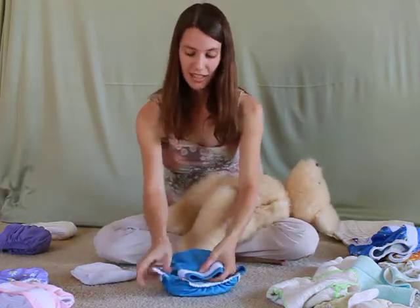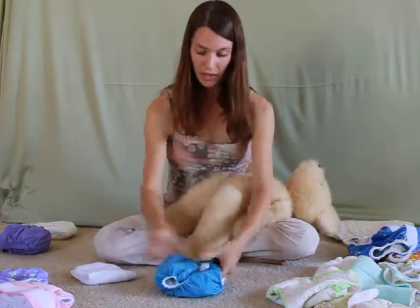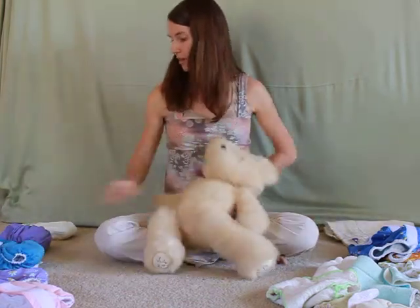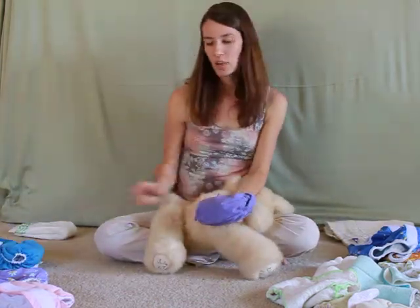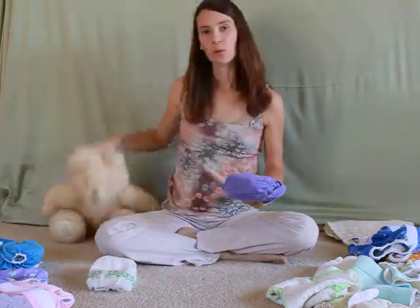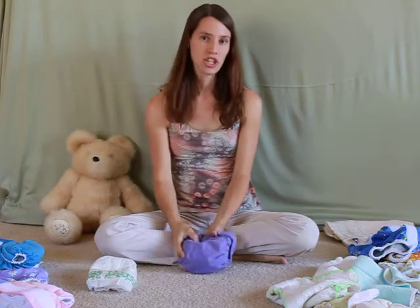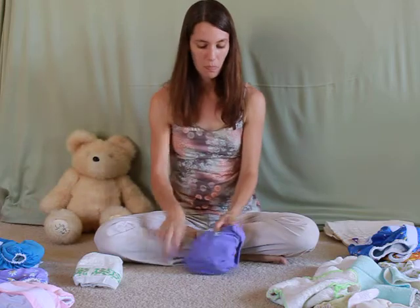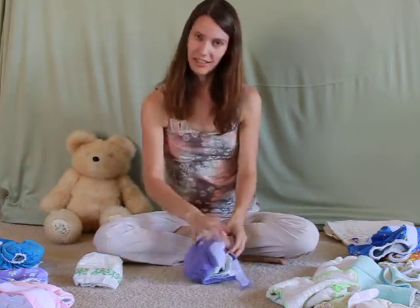The advantage of the one size diaper is obvious — it could be the only diaper you ever have to buy. Next, we have two diapers that don't fall into the fully cloth category, but I think they're worth mentioning. First, the G Diaper. The G Diaper is a hybrid diaper — what I like to call a gateway diaper.